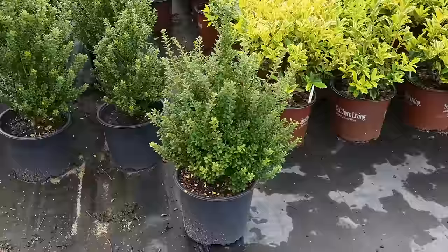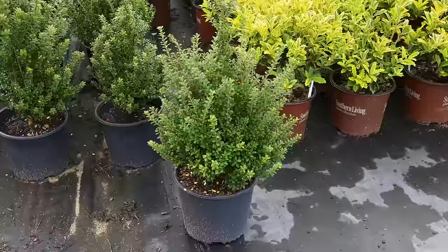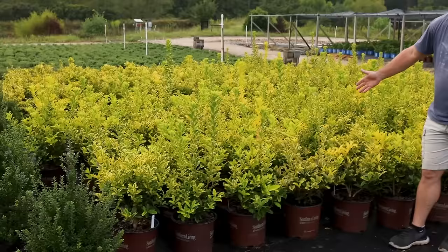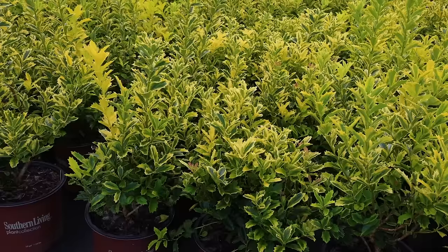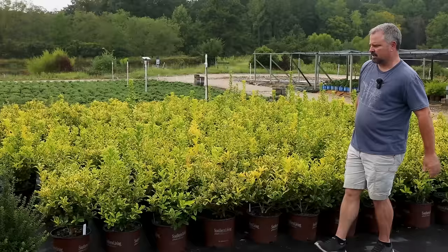Steeds hollies allowed to just grow upright become really good screening plants, or they can be pruned into little Christmas trees — you can shear the sides whenever you want, anywhere from five feet in height to as tall as you want. This one is definitely a screening plant: golden Oakland holly. I have one in a container and one in the ground in a part-shaded space, and the variegation has held up quite well in the shade. There's also a green Oakland holly and one called Oak Leaf — Oak Leaf has been around a long time, and Oakland is an improved version of it.